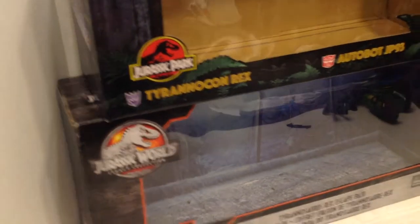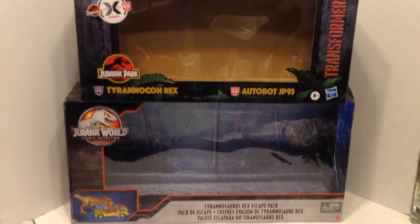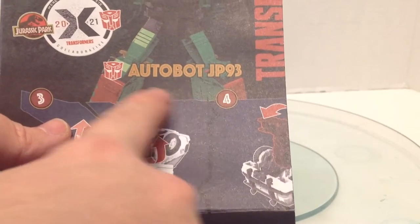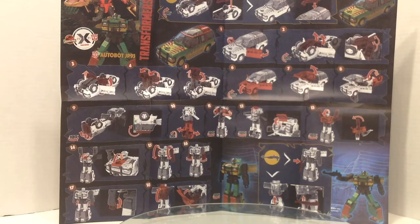The packaging is a little deeper but also a little shorter than the Legacy T-Rex Escape Box. Some instructions in there, and they've got some color on the instructions — that's nice. I love how they have that Jurassic Park font for all the numbers. This folds out into a whole giant poster — that is gonna be fun.